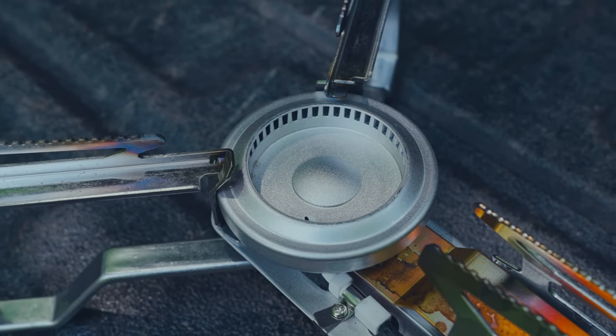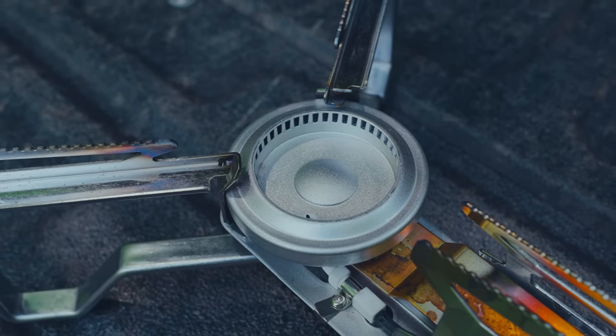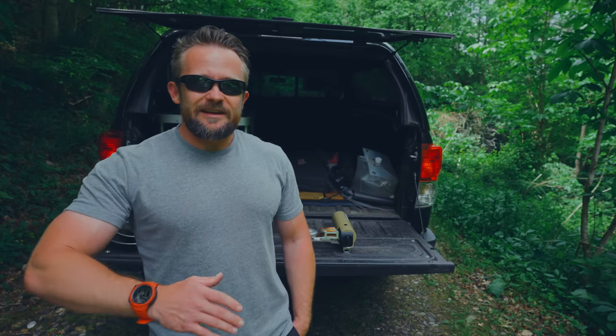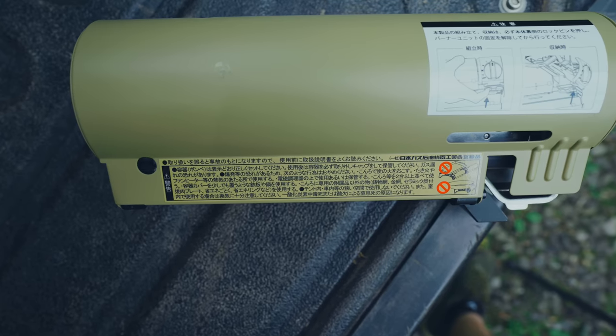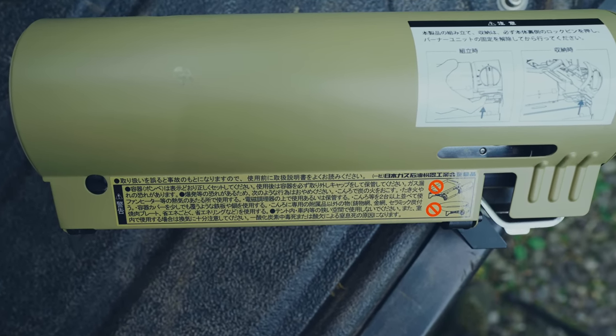The last con I have for this stove is rather important: there are no English instructions included with it. Luckily, there are YouTube videos like this one that show you how to use the stove, but out of the box there's no instructions. It really would be a good idea for Snow Peak to include English instructions for a product they're selling in the United States, so they can ensure their customers are staying safe.